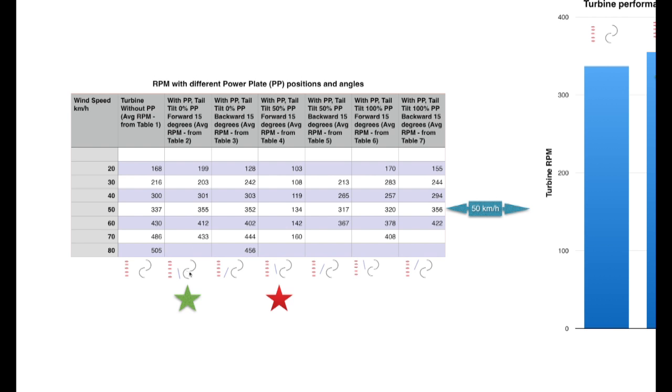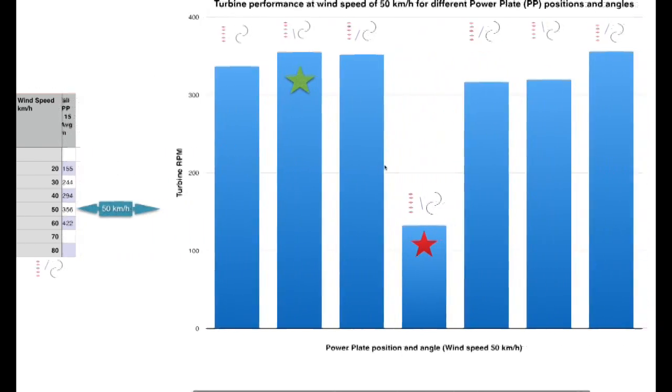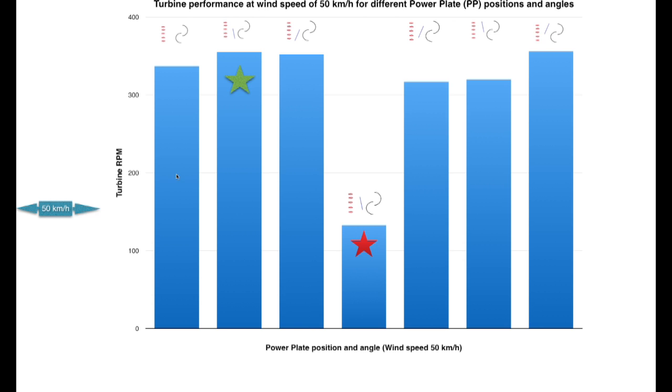The configurations are noted here and correspond with each bar of the chart. The first bar shows the turbine without a power plate — nothing to impede or enhance turbine performance. The second bar shows the turbine with a power plate in place, slanted forward, giving a wee bit more RPM, though the difference is negligible. The third bar shows the power plate slanted backwards in the lower position — that's what I'm calling 0% in terms of the power plate position and tail orientation.